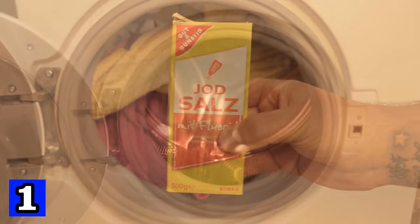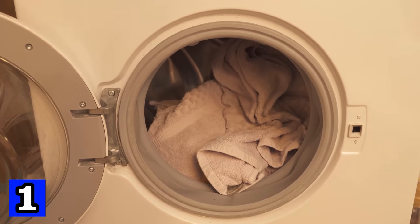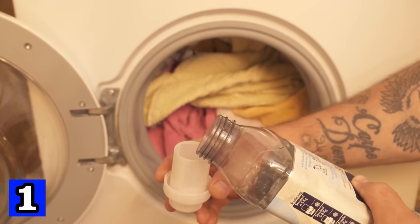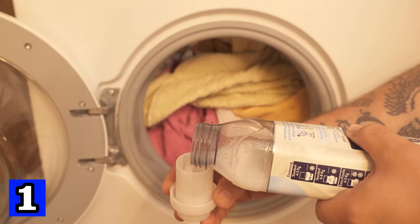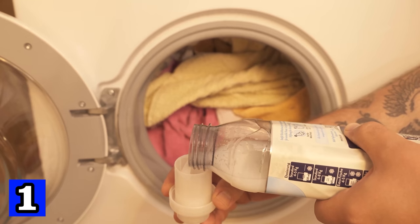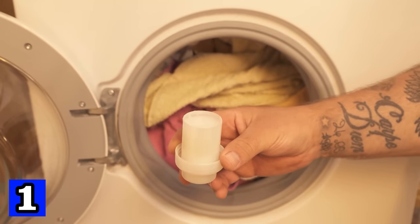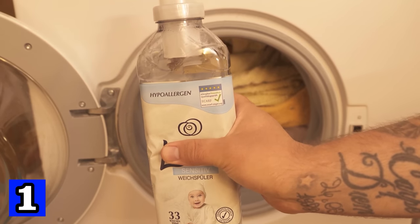Did you know that you can use salt in your washing machine? You just put the clothes you want to wash in the washing machine, and then instead of using fabric softener, you should use salt. This is because fabric softener contains slaughterhouse waste and you certainly don't want that in your laundry. Thanks to the salt, you can do without fabric softener altogether — so skip the fabric softener and grab some regular salt instead.